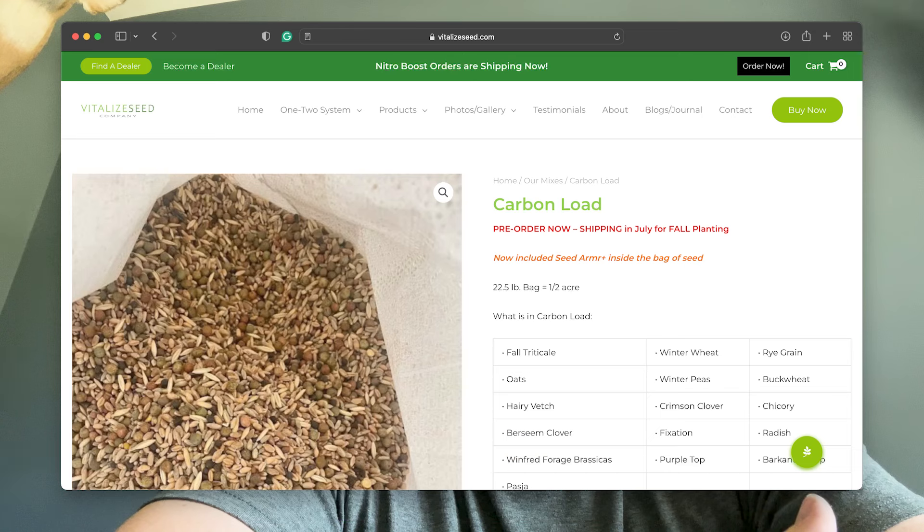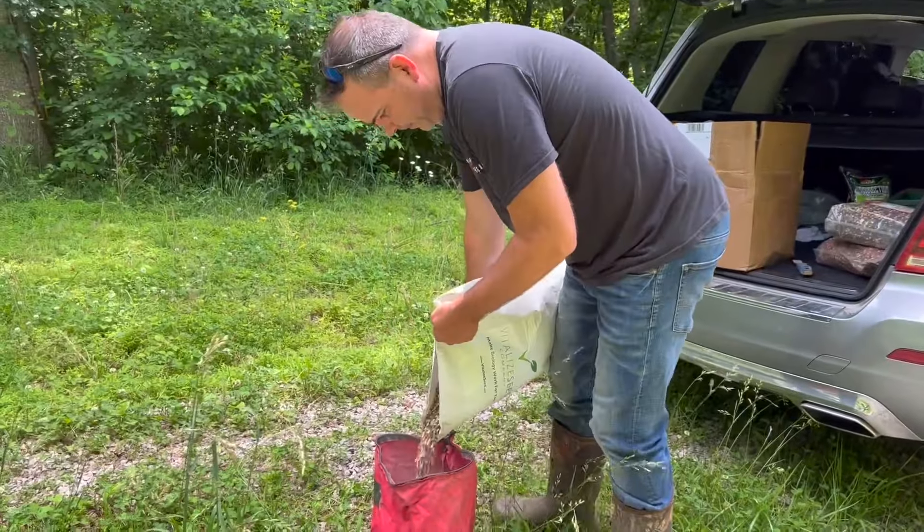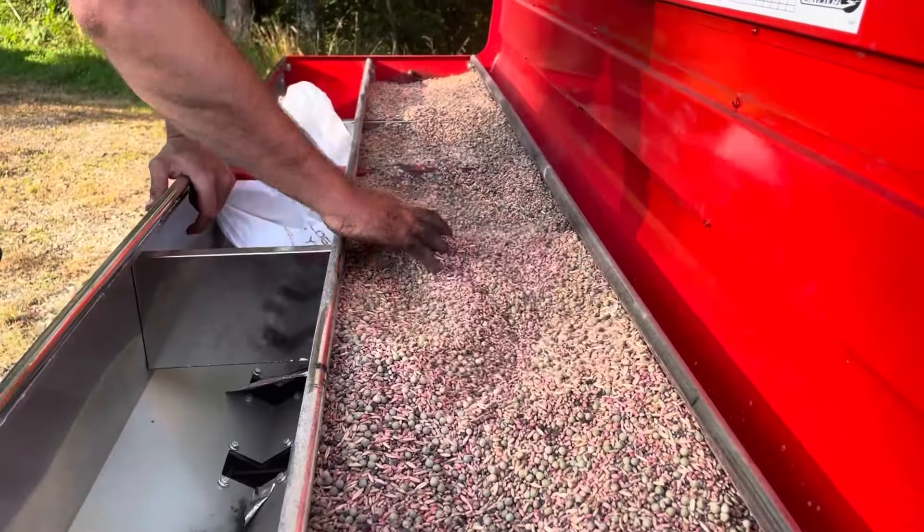Hey guys, Al here. We wanted to go into more detail about breaking down Carbon Load and something we often talk about is how important the ratios are to us. If you're interested in learning more about Carbon Load and what's actually in it, follow along in this next video where we'll go more in depth into what exactly is in Carbon Load and what makes us stand out from the competition.